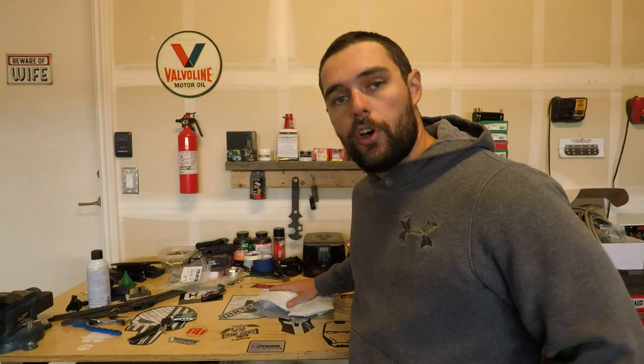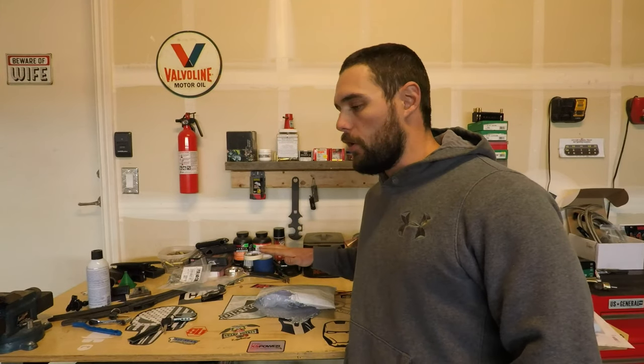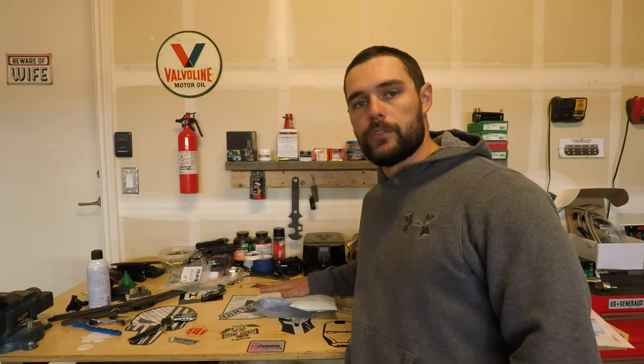Today, that changes. We have a bolt-on bracket from Glenn's Auto Performance. I have one right here. We're going to open it up — I kind of already did, but I put it back the way it came — and I'm going to show you how to install it and some of the really cool features about it.